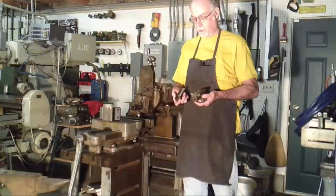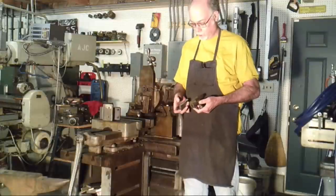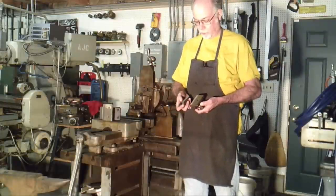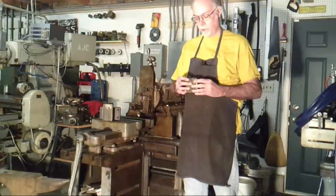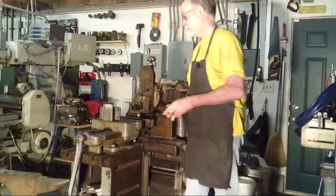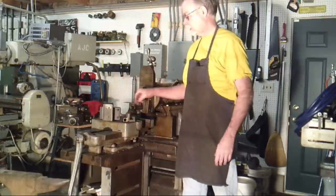I was trying to tighten one of the stop dogs, and the cast iron fractured. It had a crack in it — that's clear from looking at the surface, filled with oil. 114-year-old metallurgy. Don't know what the problem was, but it was a stress riser, obviously a crack.